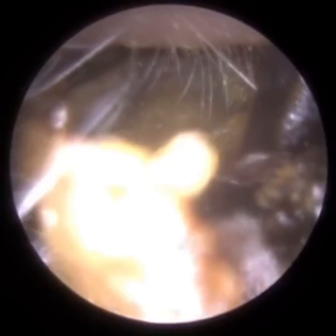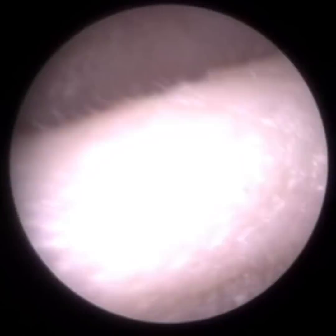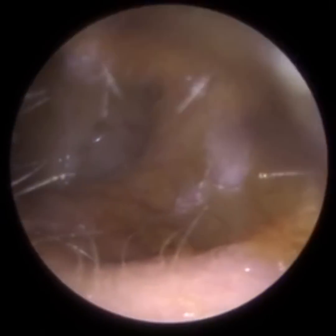With this patient they've got a mastoid cavity, and we purposely try to avoid suction wherever possible because the patient suffers from the caloric effect because of their mastoid cavity. Their mastoid cavity is what we call a modified radical mastoid cavity.